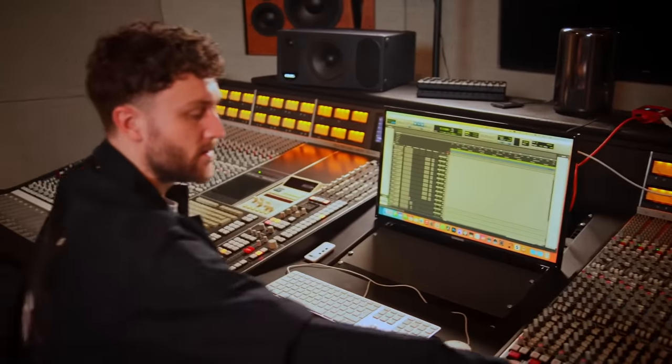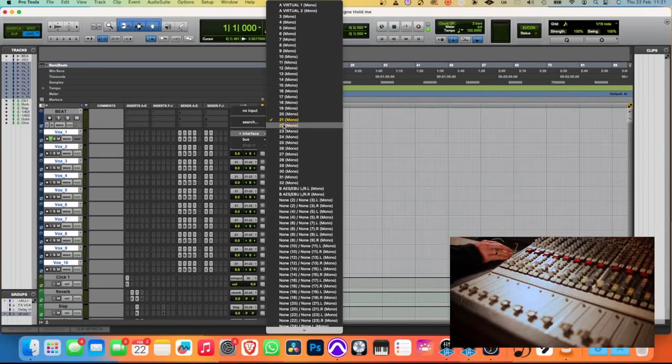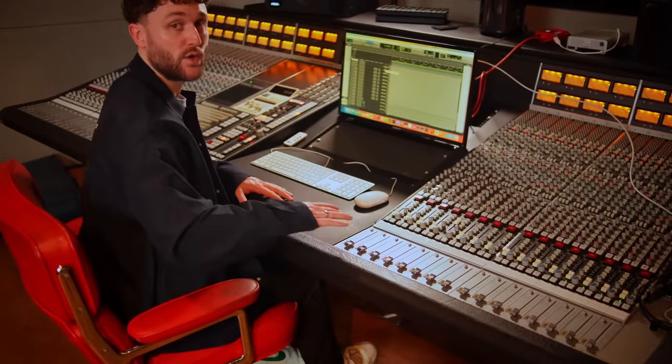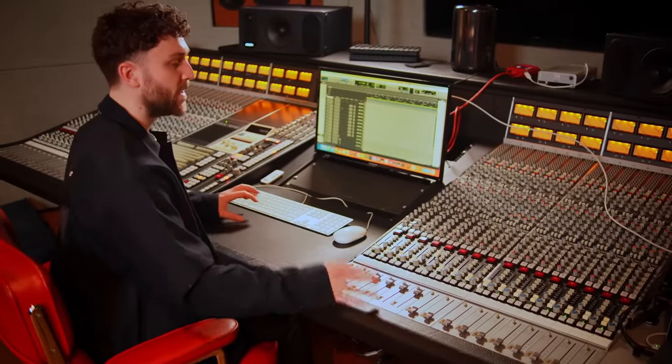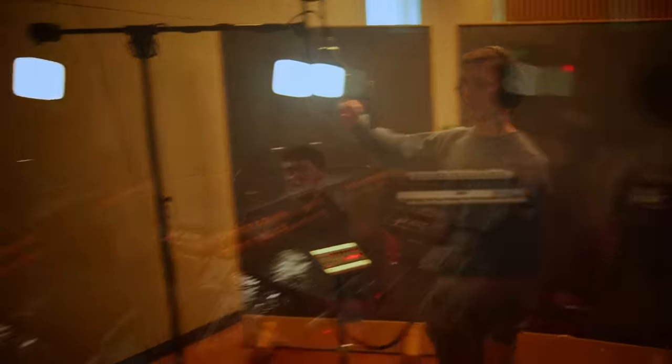Let's head into Pro Tools to set up the session. The mic is coming into channel 21, so we're going to put the input of those channels into input 21. The output routing I really like to do on the SSL so I have a more hands-on feel — this allows me to apply compression and EQ on those channels and make a rough mix with the analog gear, making things go a little bit quicker. I've got Paul in the live room to check signal, and as you can see in Pro Tools, we're getting signal.